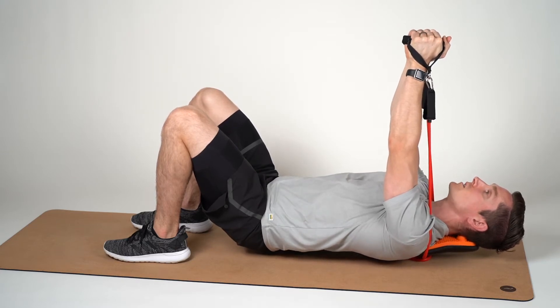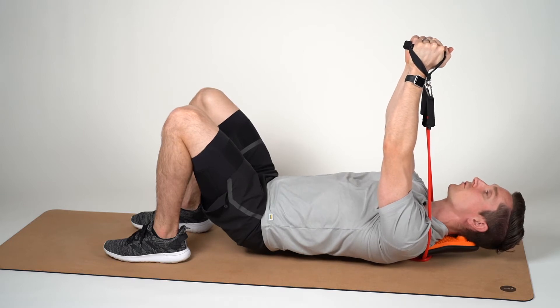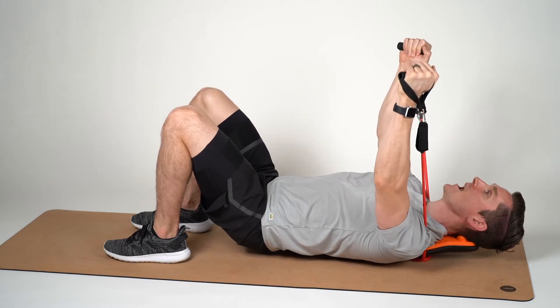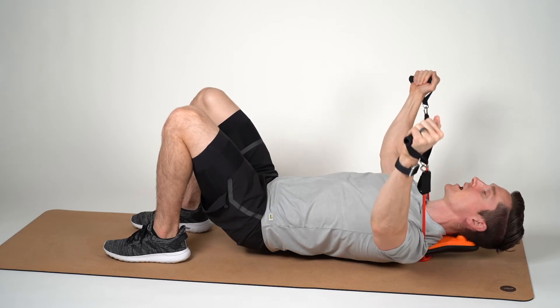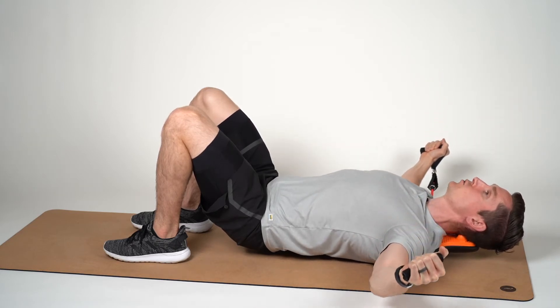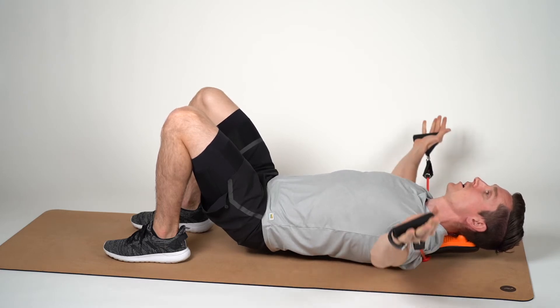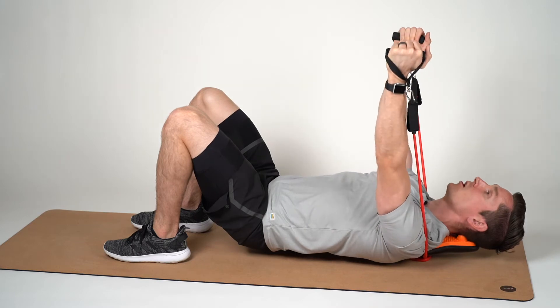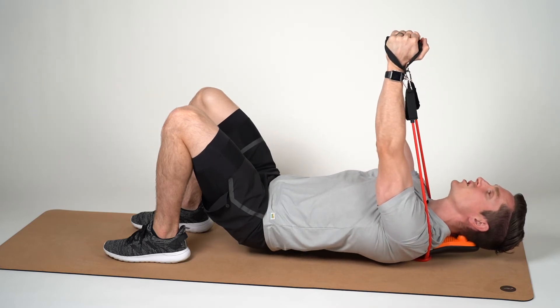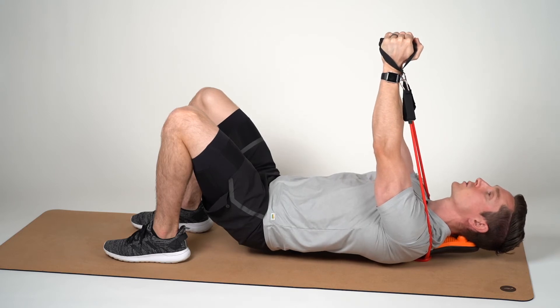With your hands pointed straight up towards the ceiling, allow for a slight bend in your elbows. From here, bring the backs of your hands down towards the ground slowly. Once you get to a position where you feel a stretch developing in your chest, come back to your starting position, focusing on squeezing your elbows together at the top to get that optimal pectoral activation.